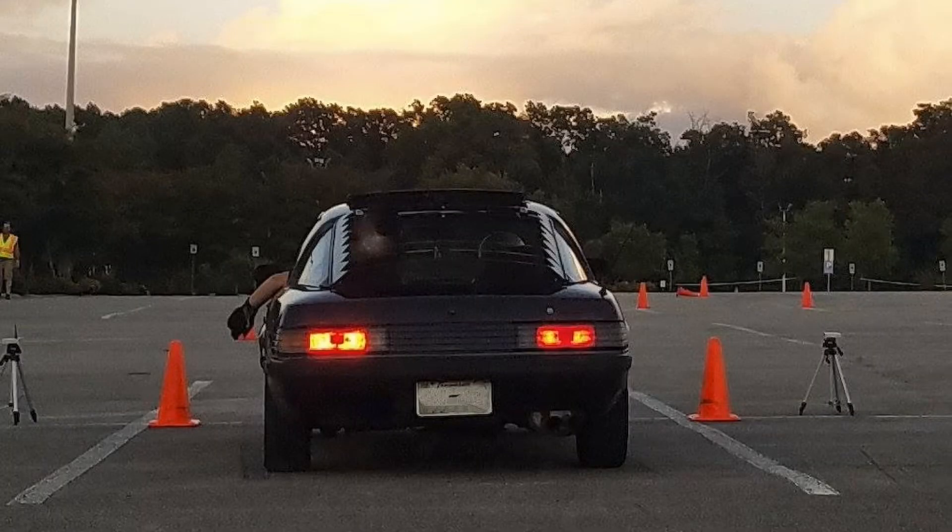Anyway guys, just wanted to give my two cents on something simple and figured I would do more rotary-related facts. Until next time, happy brapping.